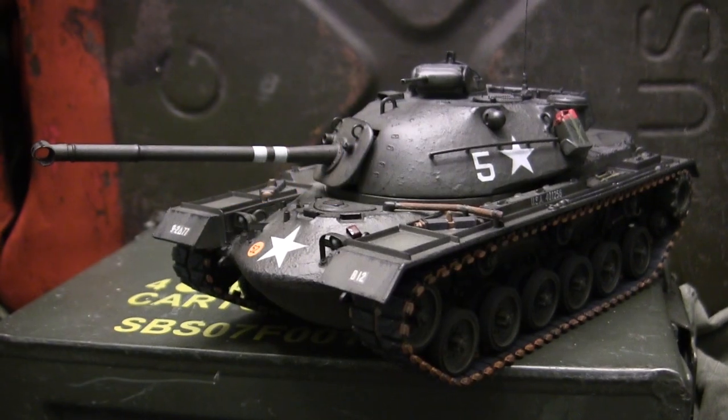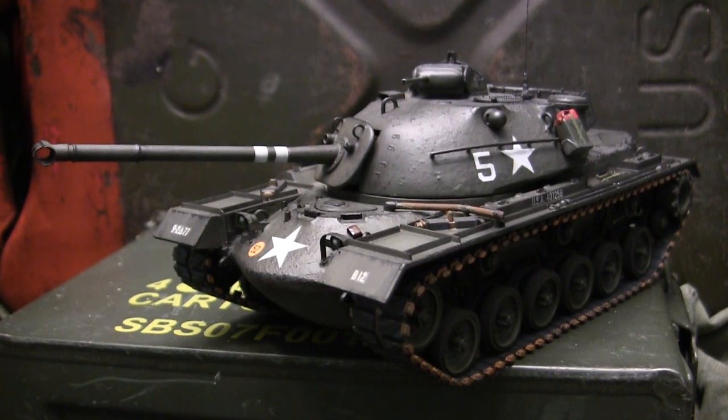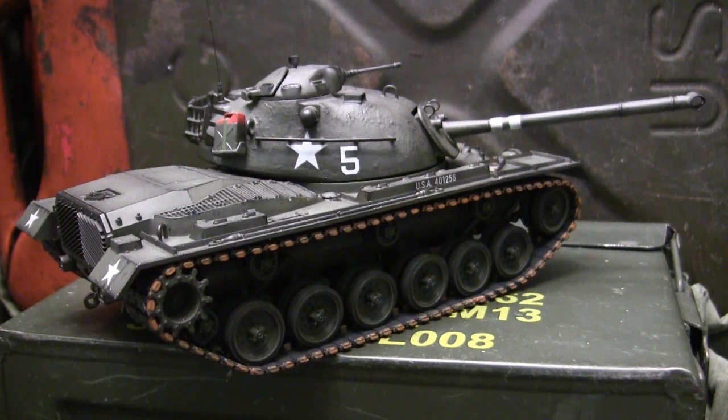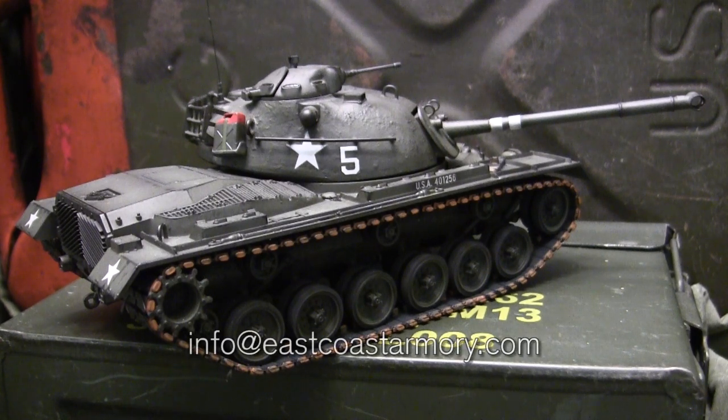Hey everyone, this is John from EastcoastArmarie.com and I'm here today with a model showcase video for this 1/32nd scale M48A2 Patton tank. The model in this video is built for my own personal collection and is not for sale. However, like I often mention in these build videos, I frequently take on commission build projects from models ranging between 1/35th scale and 1/6th scale. For availability and pricing information, contact me through info@EastcoastArmarie.com.